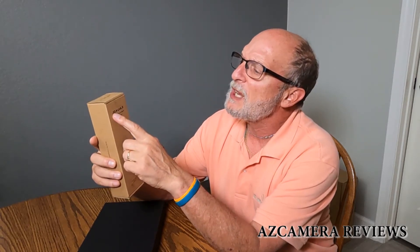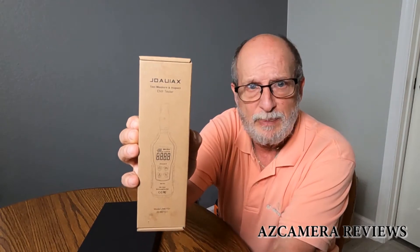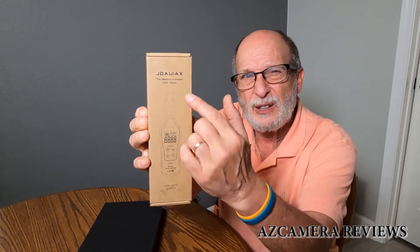Hello everybody, I'm Jeff with AZ Camera Reviews and today we're going to be talking about something that's kind of interesting and scientific. We're going to be talking about electromagnetic field detection and this little device here made by a company called J-O-A-U-I-X. I have no idea how to pronounce this — it kind of looks French but yet it might be Chinese. If anybody out there can help me phonetically how to pronounce this, I'd appreciate it.